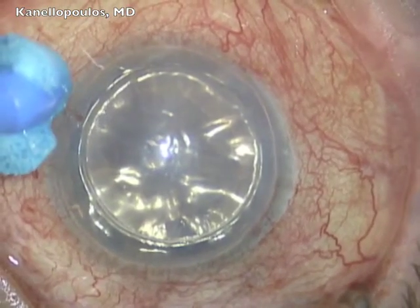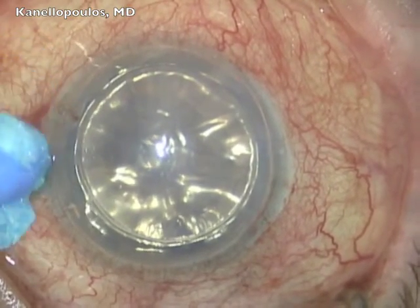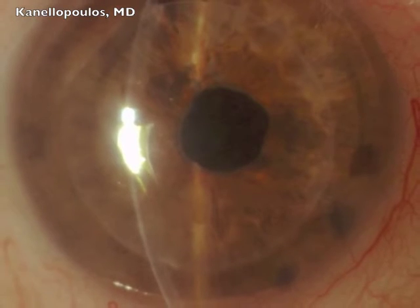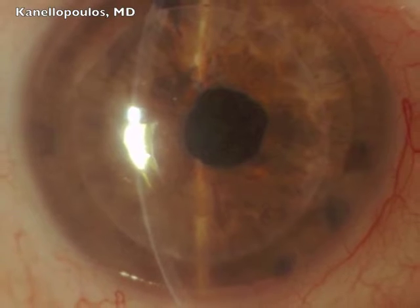And again, Resure is applied here on the paracentesis, and prior to that through the incision site. Excellent case. Several months later, again, visual acuity 20/60 uncorrected.